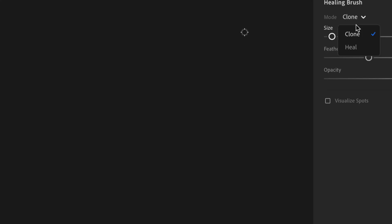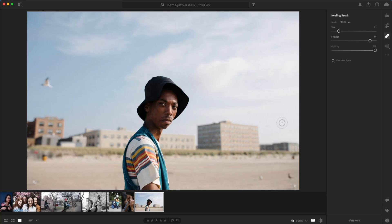I recommend the Healing Brush in Lightroom. The brush has two modes: Clone and Heal. Clone does exactly what you think — it copies the pixels from one area and puts them somewhere else.